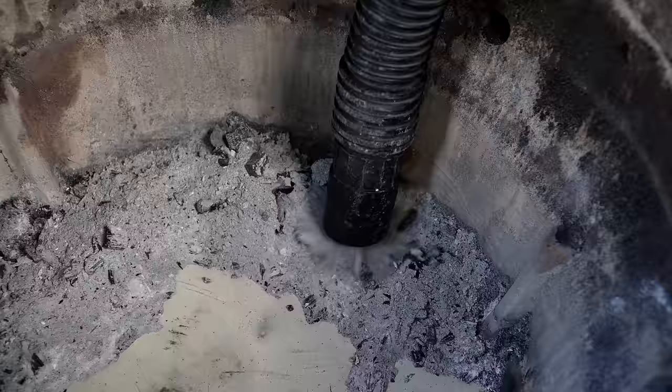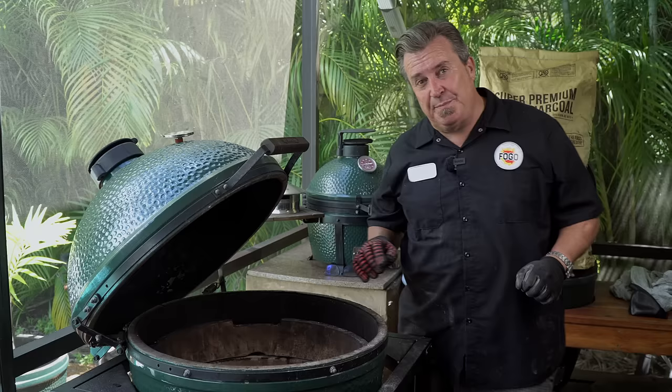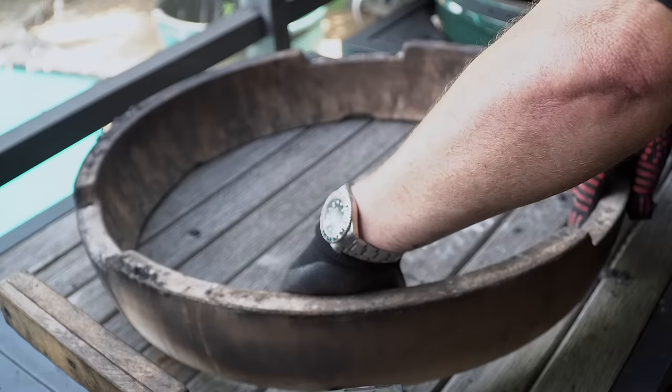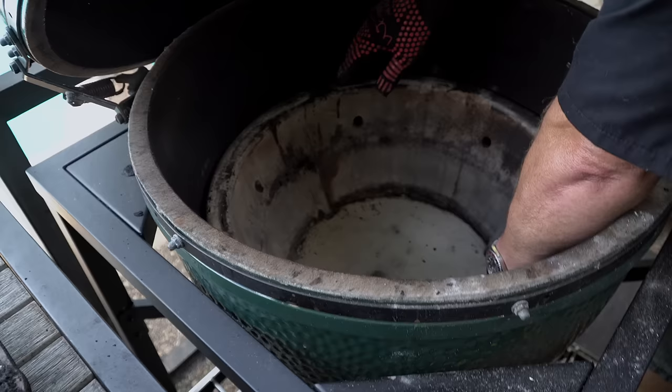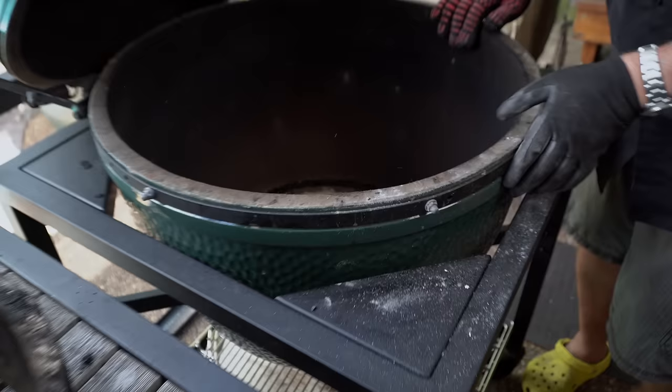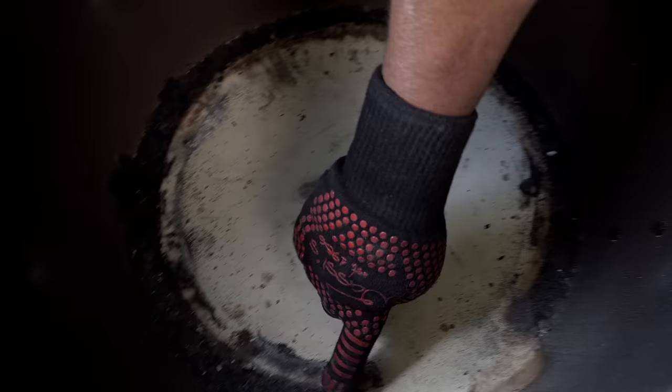That's not all — there's one more step for a deep cleaning. We're going to take the insides out of the egg: take the fire ring out — remember, these are ceramic, so handle them carefully, they're fragile — and then take out the actual fire bowl as well. Now you can see that if you've cleaned it out recently there's not a ton here, but you're going to get some buildup of ash around the outside. Simply take your shop vac or a push broom and vacuum or sweep this out.